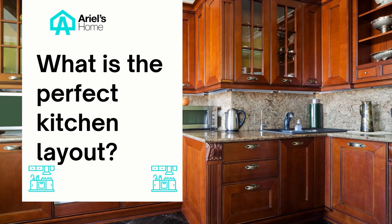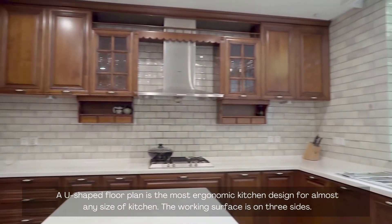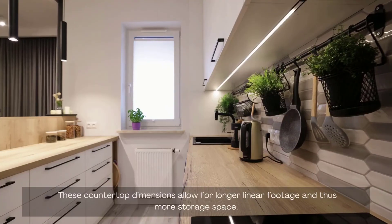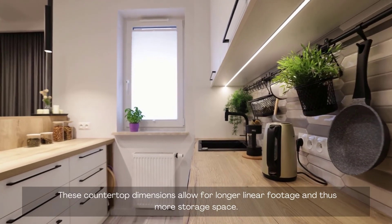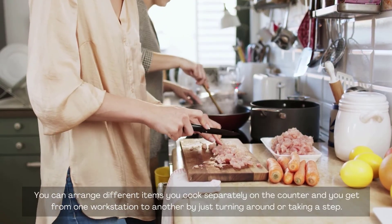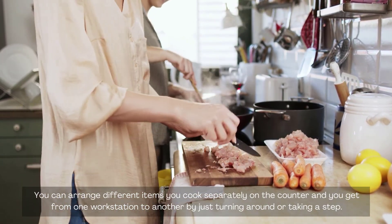What is the perfect kitchen layout? A U-shaped floor plan is the most ergonomic kitchen design for almost any size of kitchen, with the working surface on three sides. These countertop dimensions allow for longer linear footage and thus more storage space. You can arrange different items separately on the counter and get from one workstation to another by just turning around or taking a step.